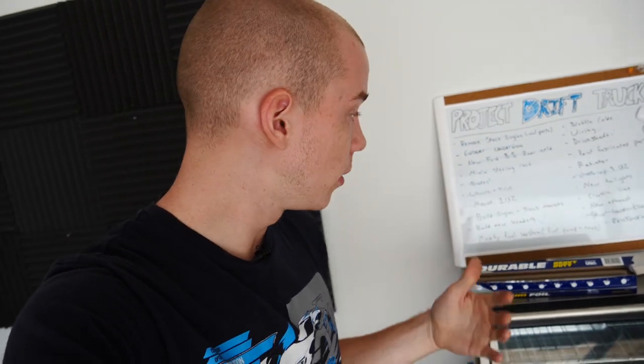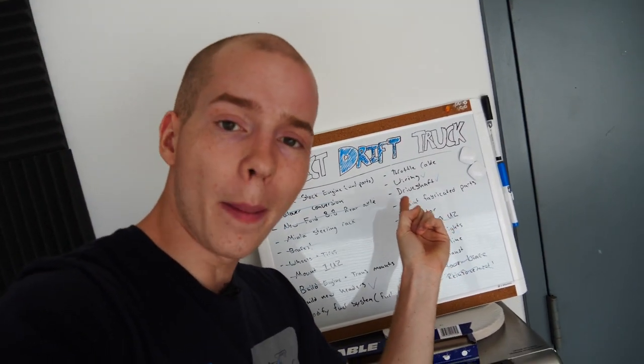Welcome back to another video everybody. Today we are going to be painting the engine bay of the drift truck. This is a very important step on the build because we paint the engine bay and everything goes in for its final assembly.